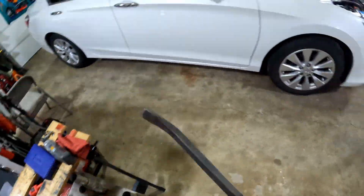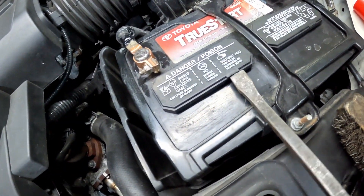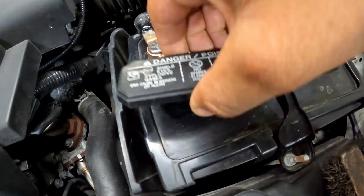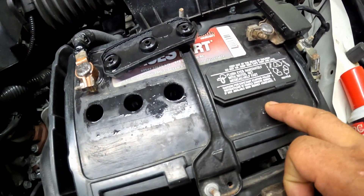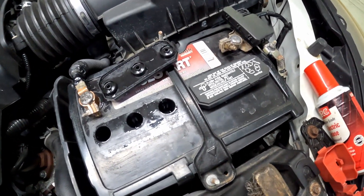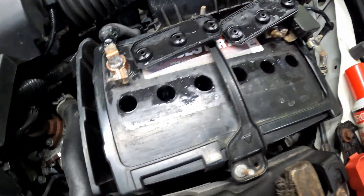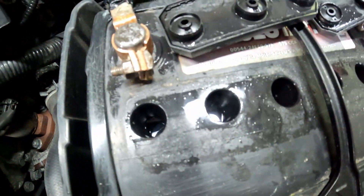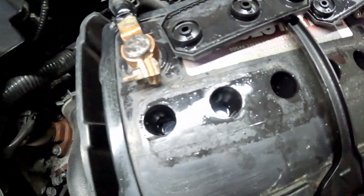All you need is just a screwdriver, pry bar, something like that to pop it off. I remember last time when I was in here I believe this side was lower than this side — let me see. I haven't been in here since I did that video.